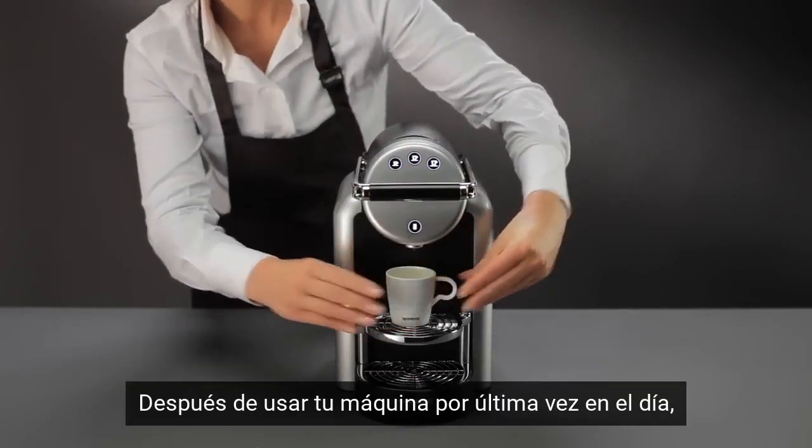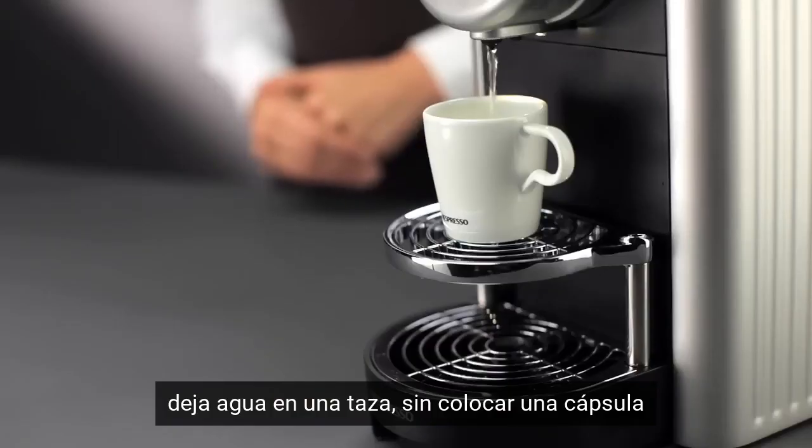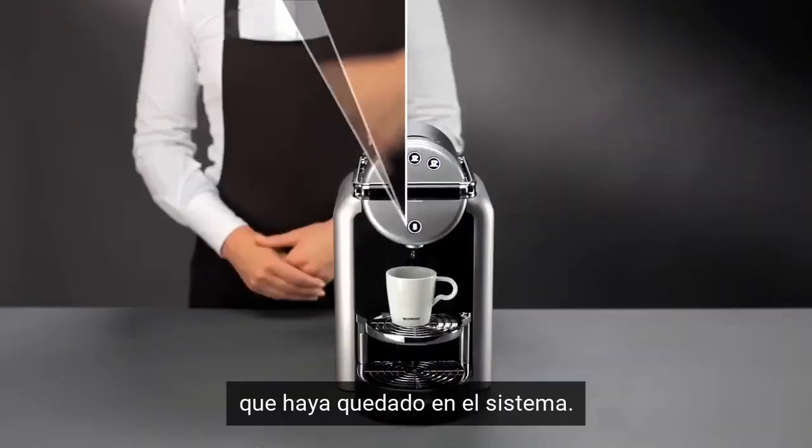After using your machine for the last time, simply let a cup of water without a capsule flow through in order to wash away any residue left in the flow system.